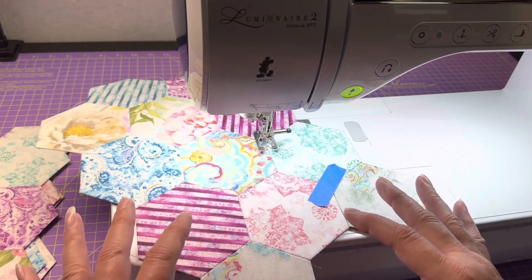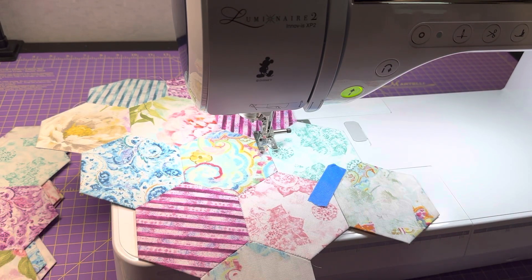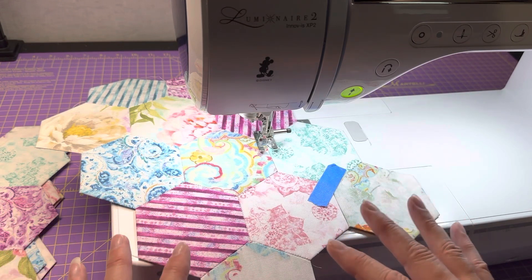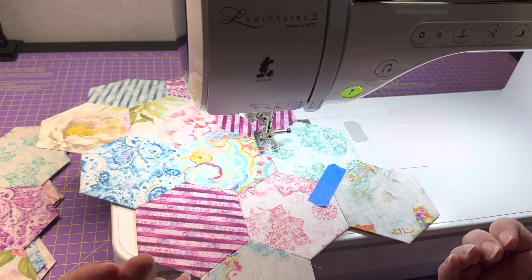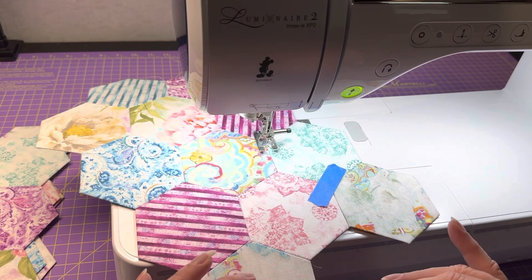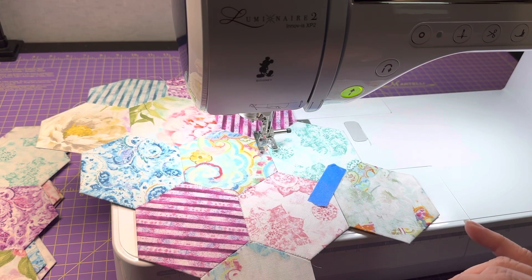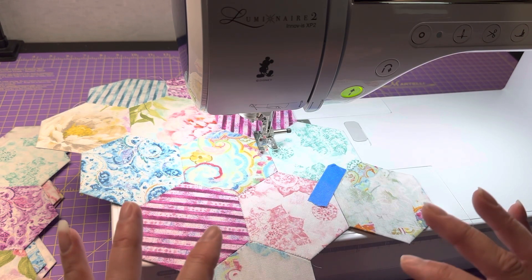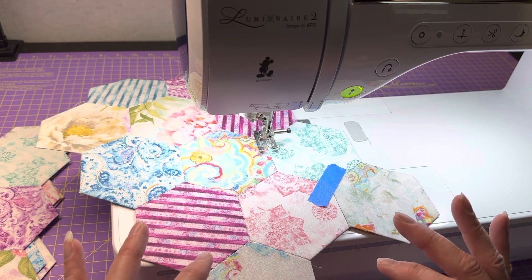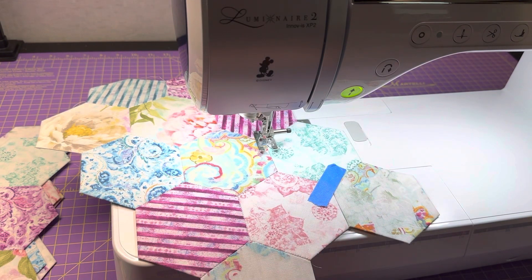I just wanted to share some things I think of while I'm sewing. Now that I've been doing this for a while I'm faster — I'm moving along a lot faster and I've got my rhythm going. When I say a little faster I mean just a little bit faster, not very fast.